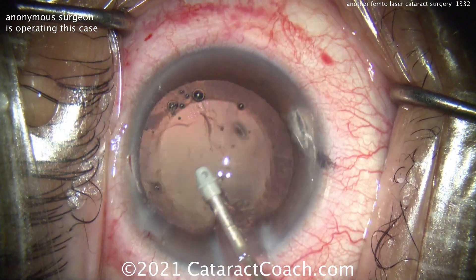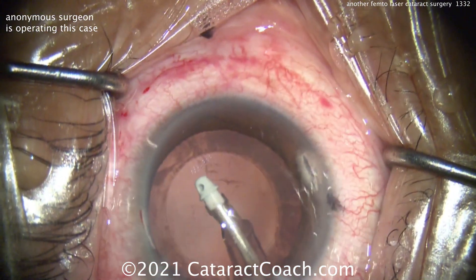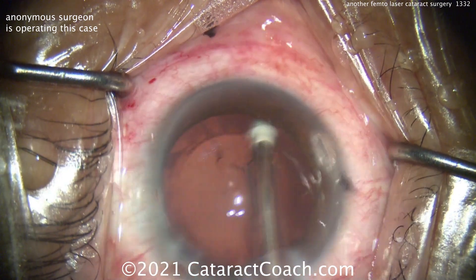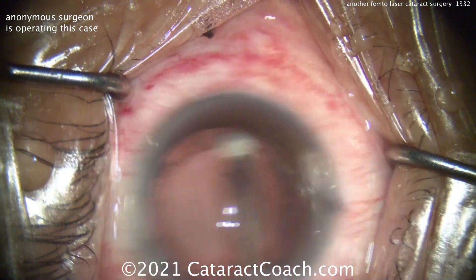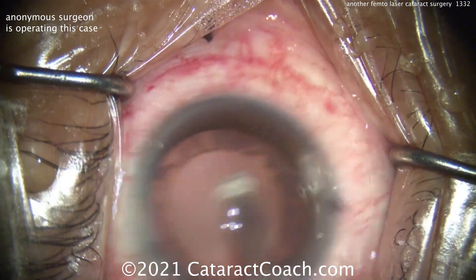And is the laser helpful in a really dense brunescent white cataract? Well, no. Think about it — if the laser can't get through an opaque lens, if the lens is absolutely opaque, well, the laser is just light. It's not going to penetrate that.